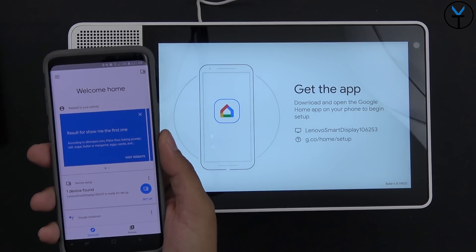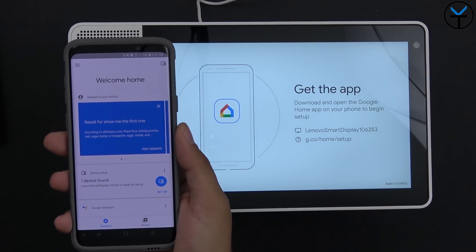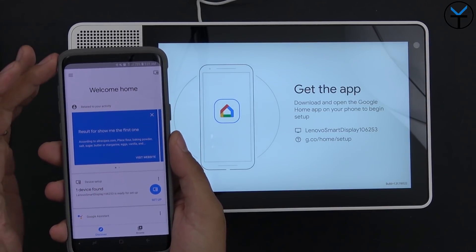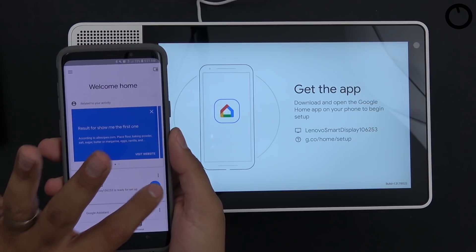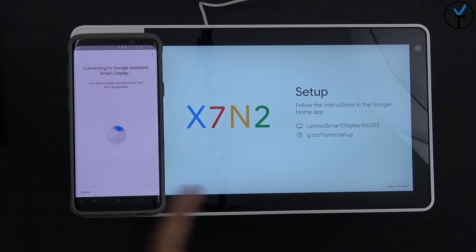I already have the Google Home app installed. It immediately says one device found, ready to be set up. You just need Wi-Fi on and then go through that option. Google identifies this as the smart display, I confirm yes, and it connects directly. It shows a confirmation code to verify we're connecting to the right system.